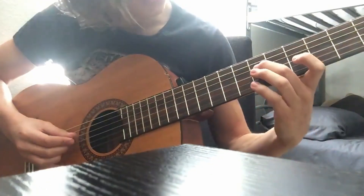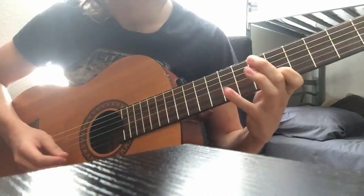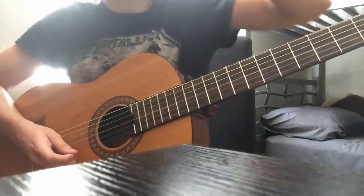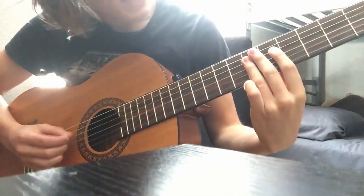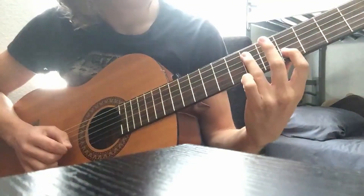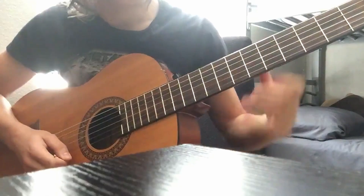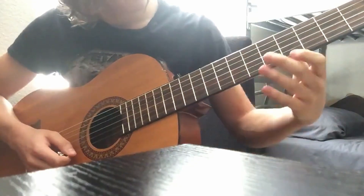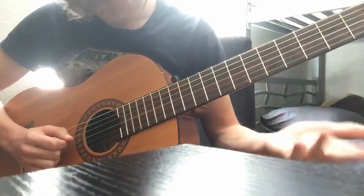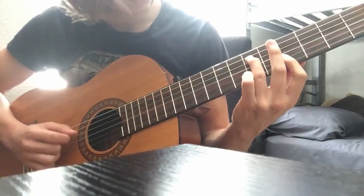So this is the first phrase. I messed up there, but you get the point. It's going to be the 6th fret D, and the 4th on the B and E, so you want to do this hammer-on. Then you want to move up to the 5th fret and the 7th fret. So: 6, 4, 6, 4, 4 on the D, B, and E.